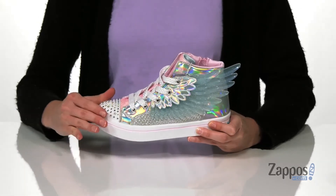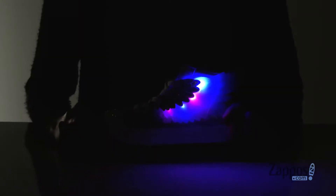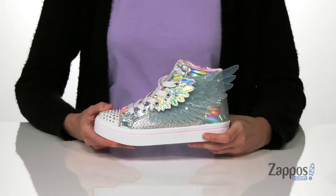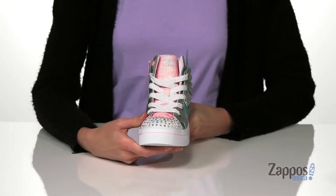What you might not see is that it can illuminate as well. This is one of the Twinkle Toes styles, so those rhinestones at the toe and the wing on the side will illuminate. It's got a full lace-up closure on the top.